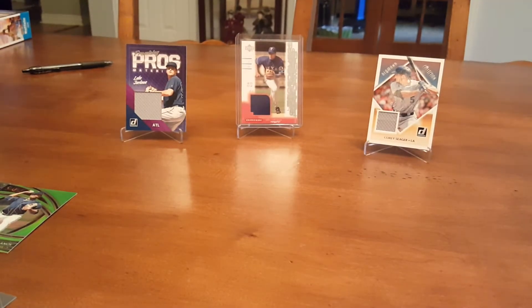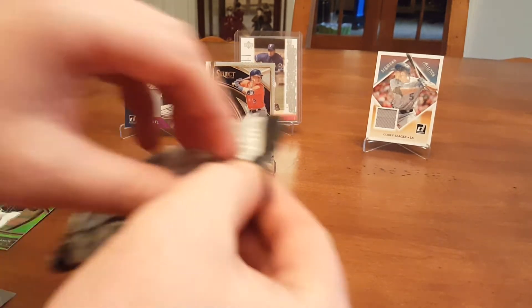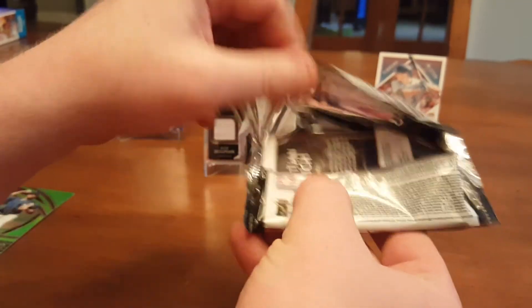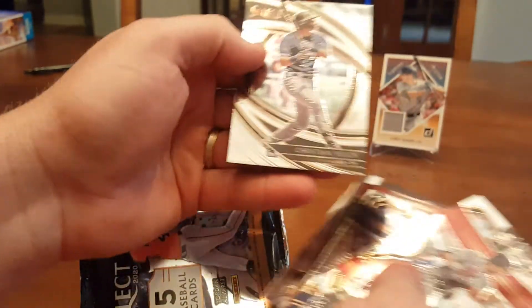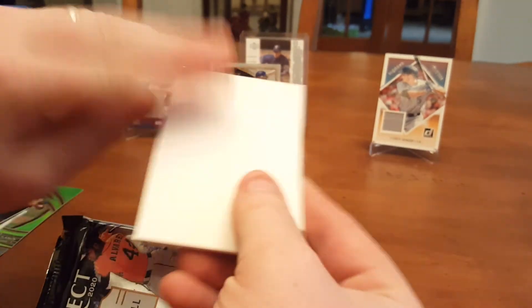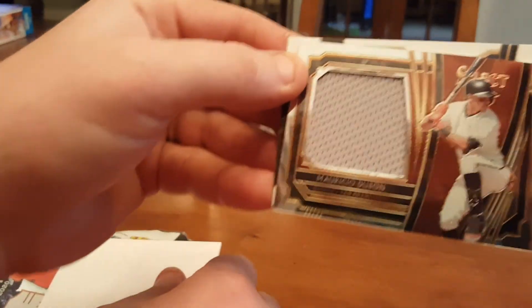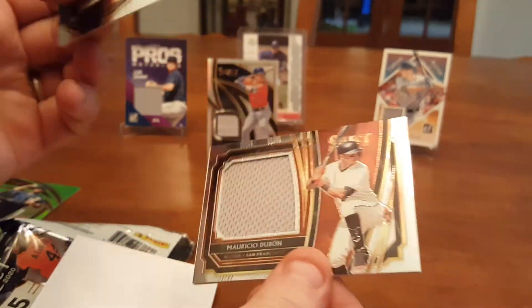Alex Bregman relic. Kyle Lewis rookie, Bolanos rookie — we got a relic and a numbered 99 card in the same pack. Something thick in here too. Rojas rookie, Grisham rookie. It's not a spacer — Yellich, Verlander. I feel a relic on it. Trent Grisham — it's an autograph relic? If it's sideways, it usually is. Nope, it's a giant relic — Mauricio Dubon rookie for San Francisco. That's two relics in two packs — pretty good.